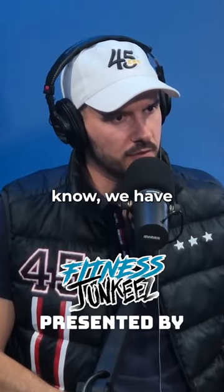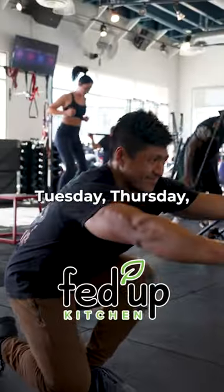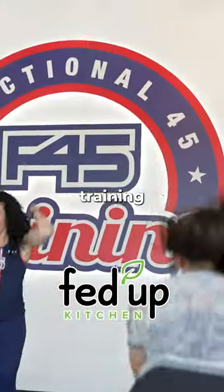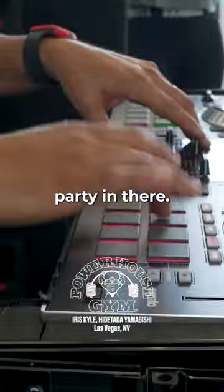F45 has two different types of training. Monday, Wednesday, Friday is cardio. Tuesday, Thursday, Sunday is strength training or resistance training. And then Saturday is a hybrid — it's a one-hour long class. There's a live DJ, it's like a party in there.